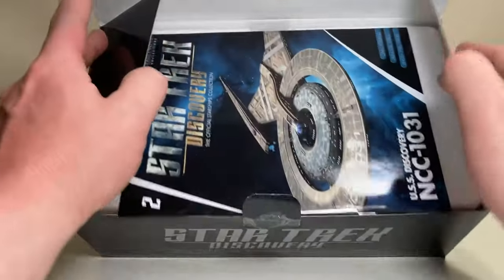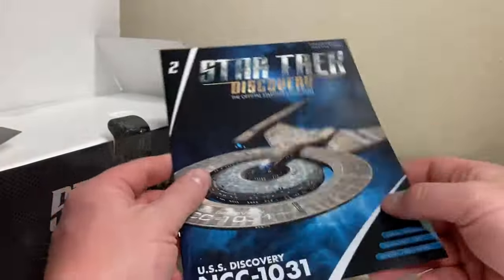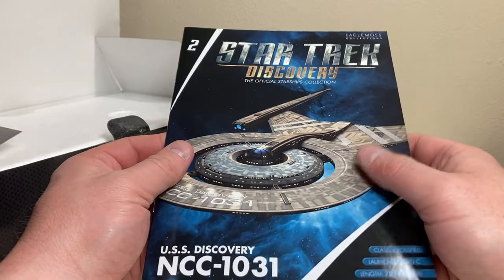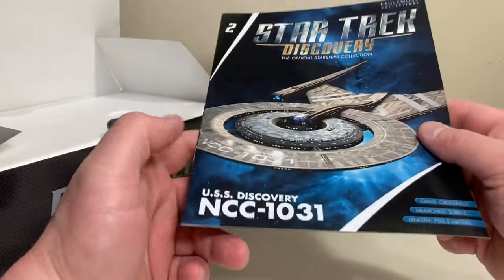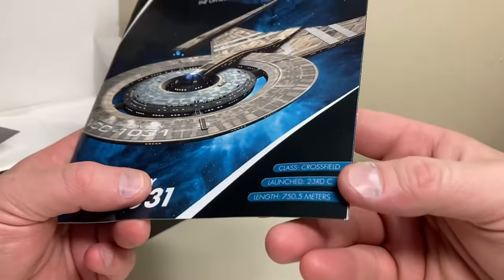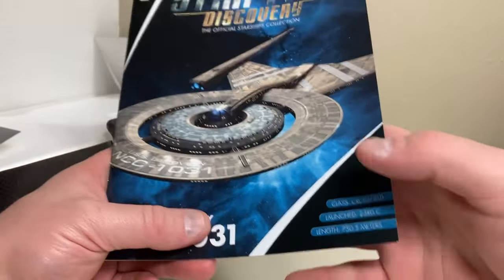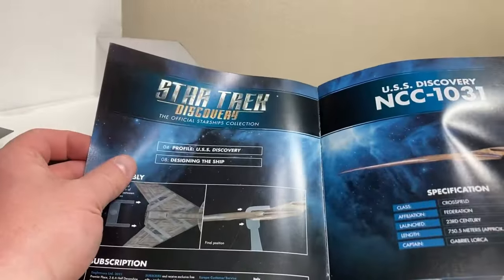We can open up the box. The magazine is inside, so we're going to take a look at that. The Discovery collection opted for the smaller magazines, which I am not upset with at all. We've got a very nice rendering of the Discovery — not my favorite design. It is Issue Number Two. The USS Discovery NCC-1031 is a Cross-field class from the 23rd century at a length of 750.5 meters.